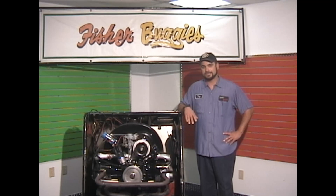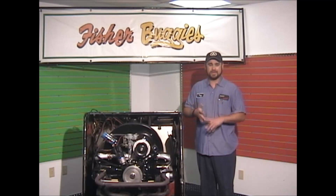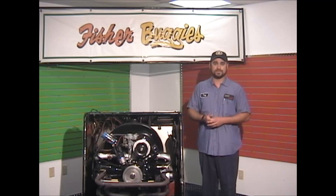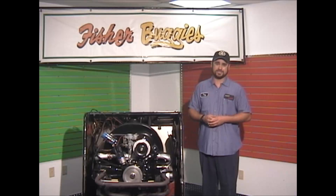Hello everybody. Tony here at Fisher Buggies in Tampa, Florida. One of the hottest topics we discuss on the phone is firing order, timing, where you set it, and how to find top dead center to make sure your spark plug wire is in the right place. Today with a couple simple tools and a little time, we can show you how to do that.